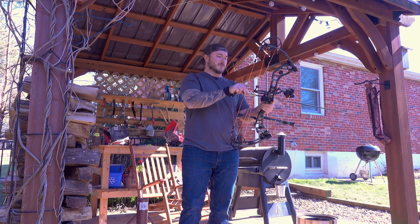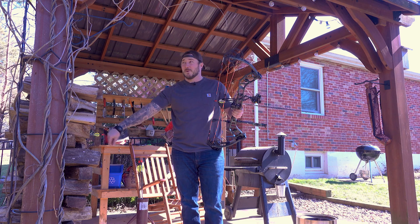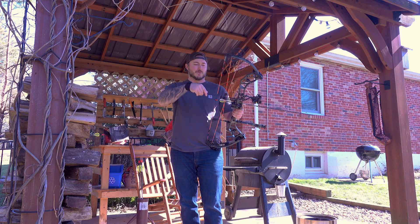Let's set up on that black bear at 40, and then we'll do that full draw stall, which I feel like as of now I'll be able to hold this for a long time. It feels really nice in full draw.